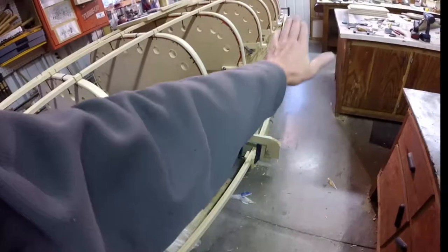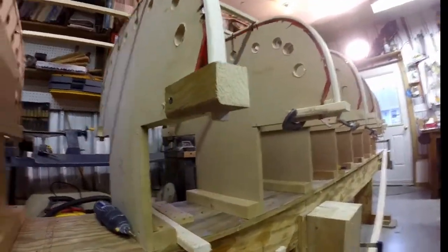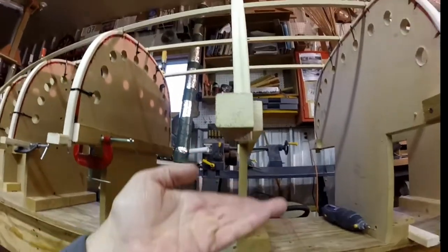My gunnels are pre-bent. The gunnels are going to be held in place with a mortise and tenon at the end of each rib. I'll be putting in a little square and they'll just fit in place.